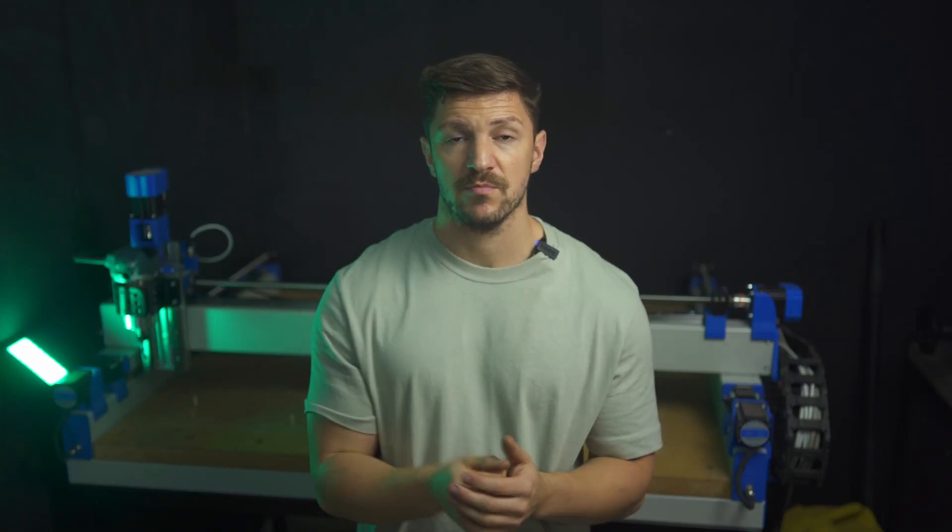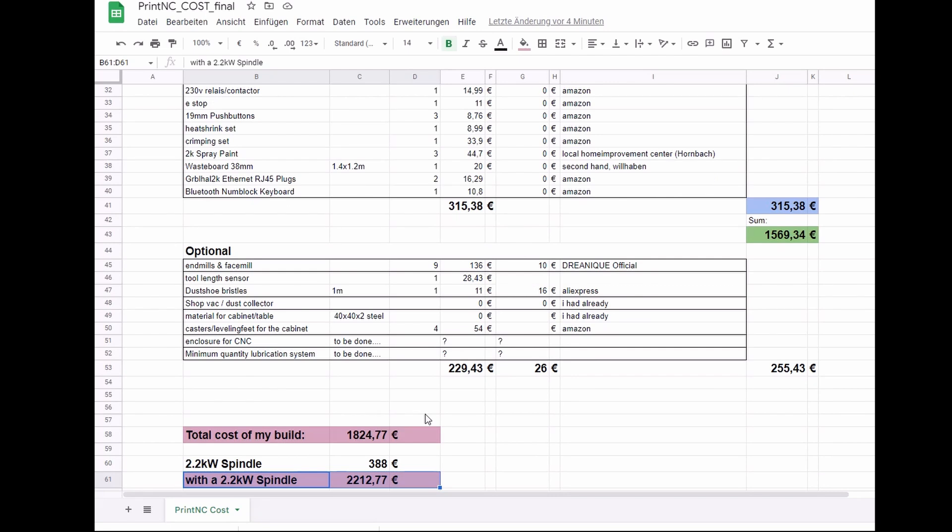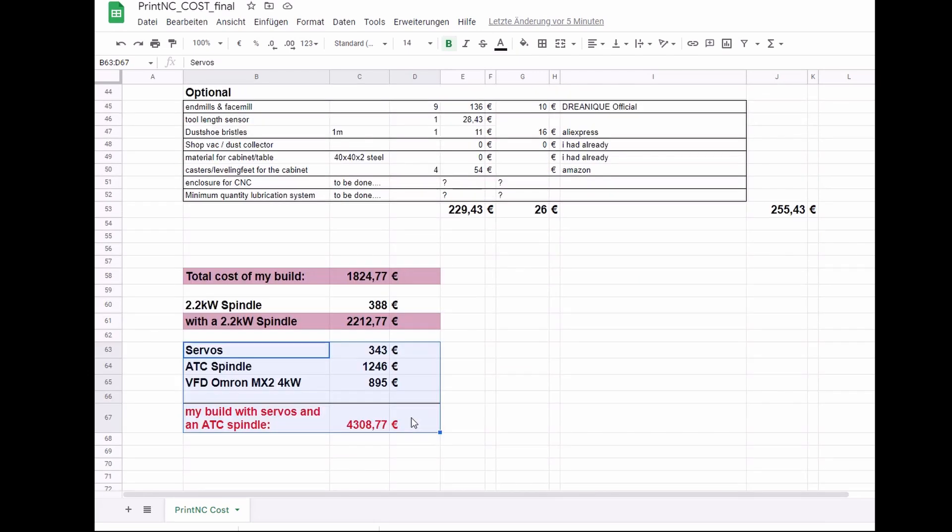Until now my build cost me 1825 euros, and that's with a lot of great deals on secondhand equipment and I already had some stuff at home. And that's without a spindle, so if you are planning to build yourself a CNC, I would calculate with 2.5 grand for the CNC with a 2.2kW spindle, but without any extras like a table, dust collection, or enclosure. I want to help set your expectations right — I'll link the spreadsheet in the description. If you like this content, drop a like on the video. As promised, with an ATC spindle and servos you almost double the cost of your build.